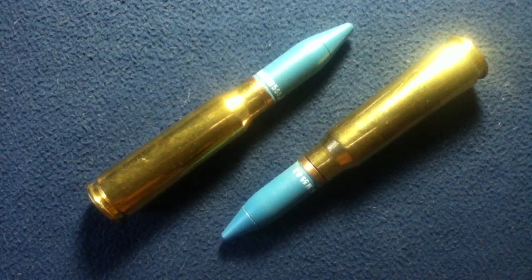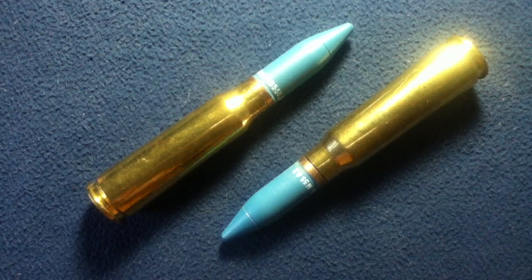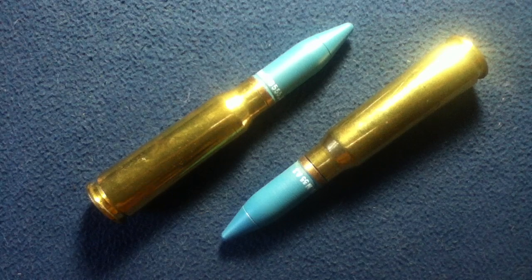Welcome back to another show-and-tell video. Today we're looking at two inert examples of 20 millimeter rounds. These have no powder, no incendiary materials — basically inert paperweights at this point, dummy rounds. These would be categorized as 20 by 102 millimeter, and typically this style of projectile is used in autocannons, anti-aircraft platforms, and anti-materiel platforms.